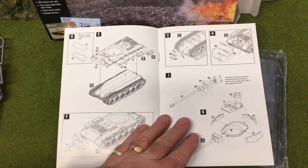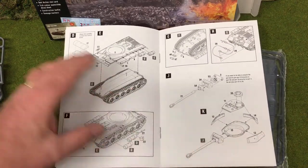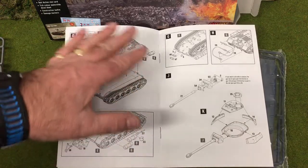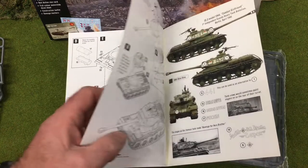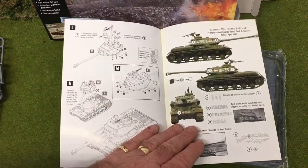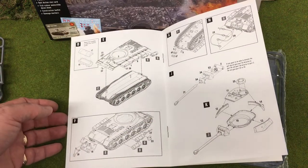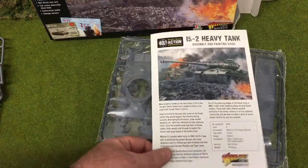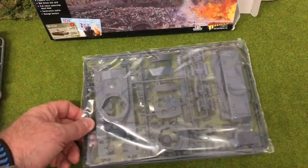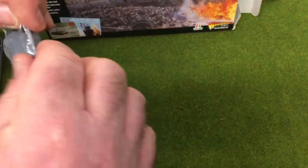Looking at the assembly diagrams, they appear fairly straightforward. Like most kits, you make up the tracks and the base hull, then put on the top hull, and then move on to the turret. I don't think there are too many options with the IS-2 — can't see any variants to worry about. So let's open up the sprues.